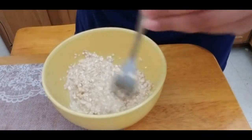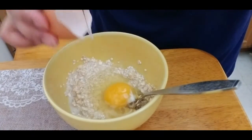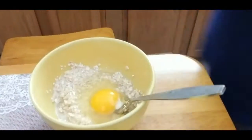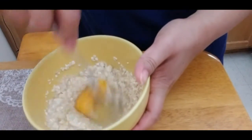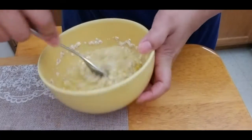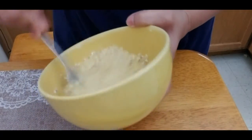Now I'm going to crack this egg into the mixture and just mix it all together. And there you go — you have your pancake batter.